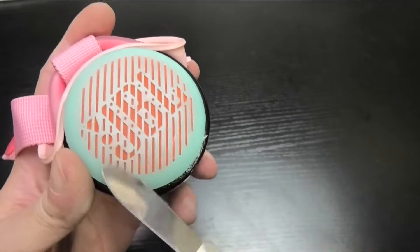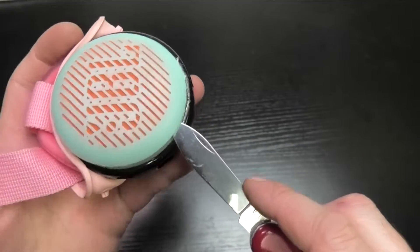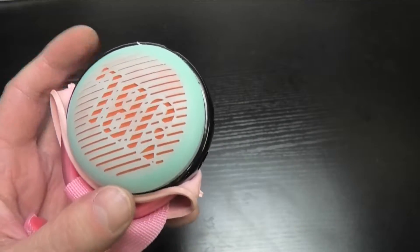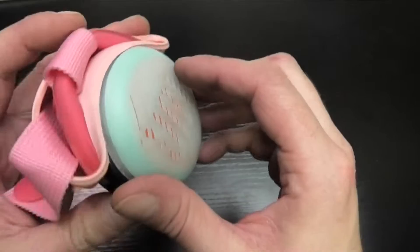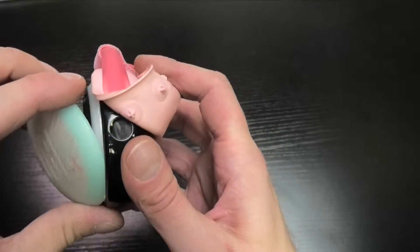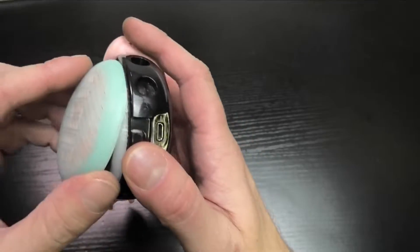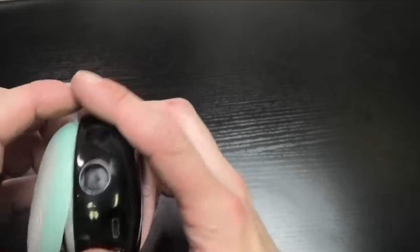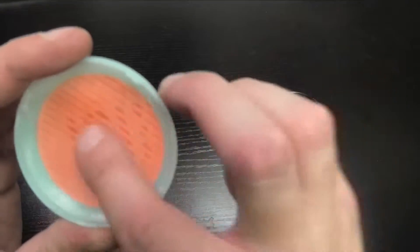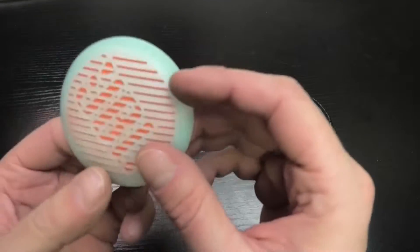Now it's time to remove the cover of the transducer. What I'm doing is heating up this plastic piece a little bit, and then you can use a knife — my good old knife — to pry off this plastic cover. This is really well glued on, so this is what that process looks like.